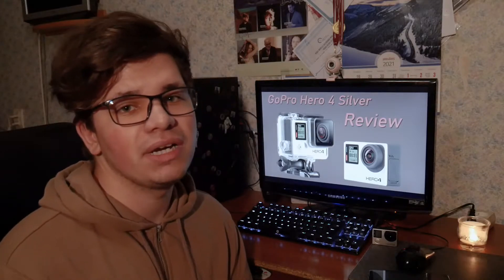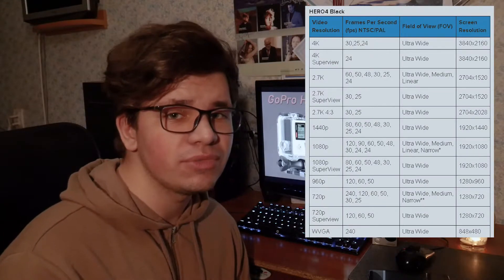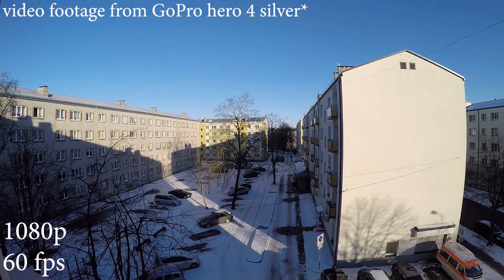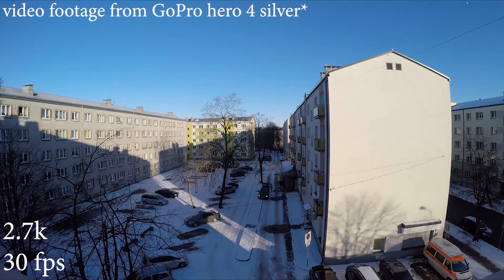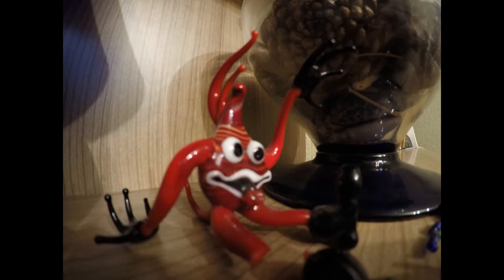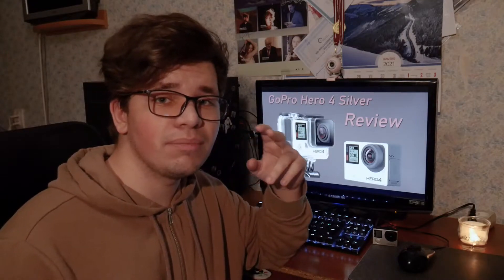There aren't many technical differences between these two cameras either. Despite the GoPro Hero 4 Black having doubled the frame rate in pretty much every recording mode compared to the Silver, both can record at 1080p, 1440p, 2.7K, and 4K. The Silver is also capable of taking 12-megapixel photos. They have the same sensor, the same Protune settings, and even the same built-in microphones. However, a high-end external studio microphone is only possible on the Black version due to its built-in high-quality analog-to-digital converter.